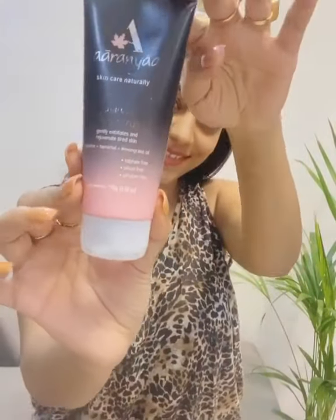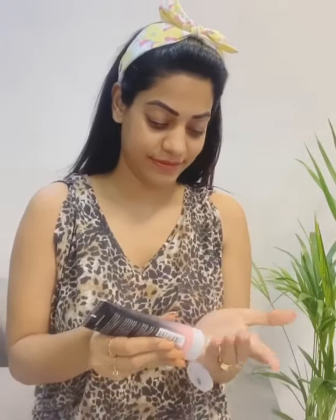Aranya charcoal face scrub — there's never a bad time to deep cleanse. Take a pinch of this face scrub and massage it all over your face for two to three minutes. It's a perfect combination of face wash and face scrub.